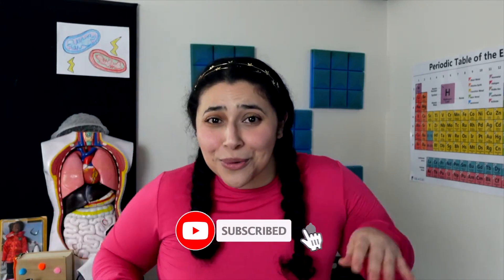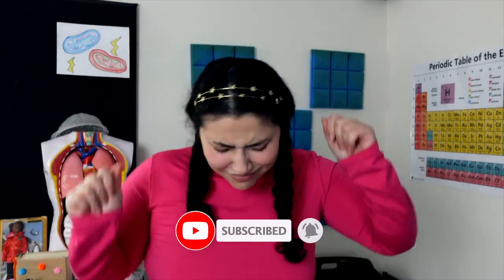Hello there scientists! Are you in the mood for a random dance party? Because today we're going to use science to make popcorn dance. I'll show you how to do it.